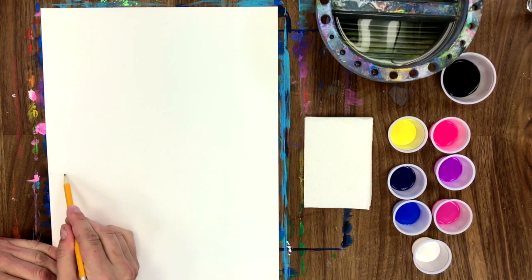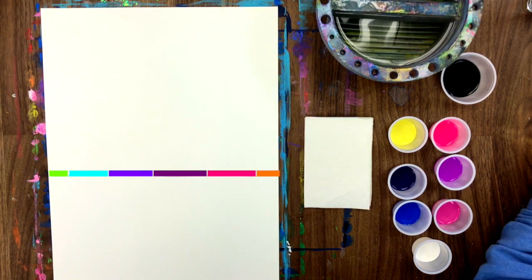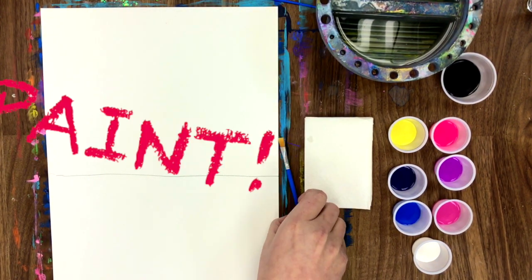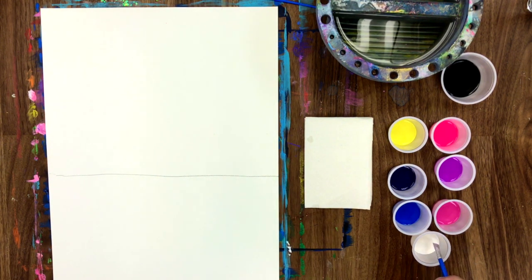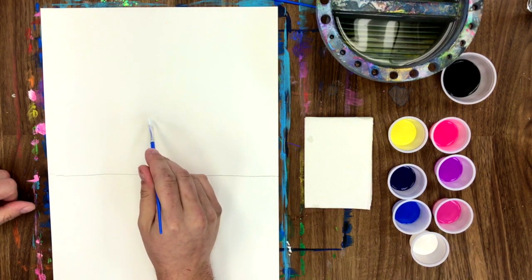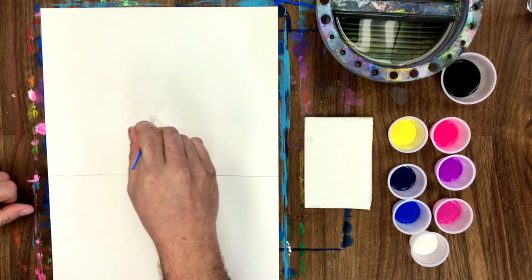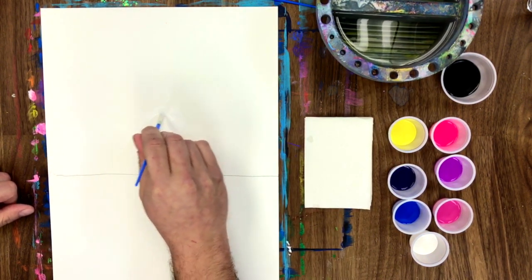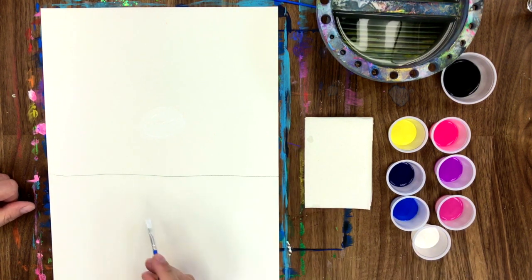Let's grab our pencil — we're gonna draw in our horizon line. A horizon line is where the sky either meets the land or sea. First thing we're gonna do is pick up a little bit of white and make a white circle above our horizon line. It's pretty hard to see but give it your best shot. Do you see where Eric's outlining it? It should be about that size.